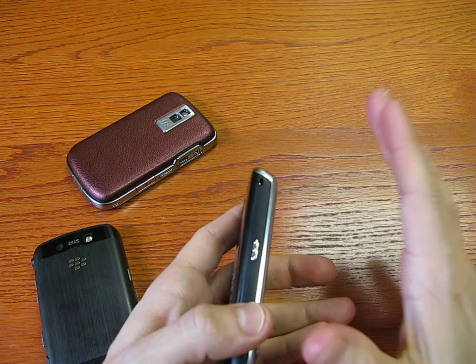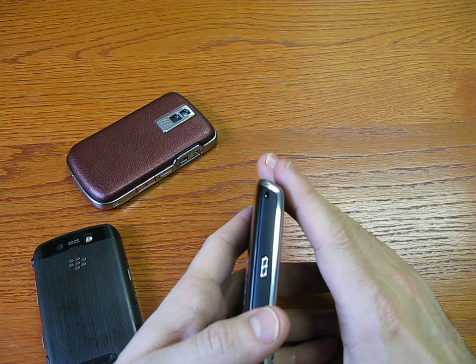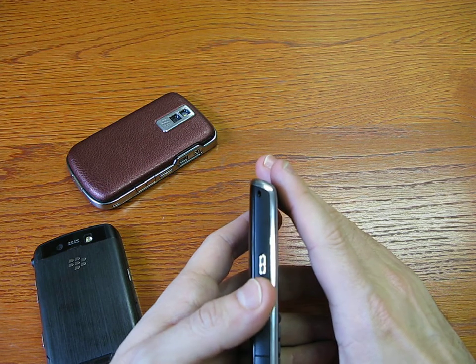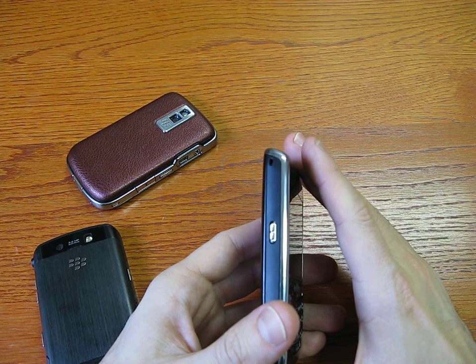It really works much better than the Storm and the Bold, also because this is just a GSM/GPRS/EDGE BlackBerry — there's no UMTS, but there is Wi-Fi and also GPS, so no problems with tracking or navigation applications.